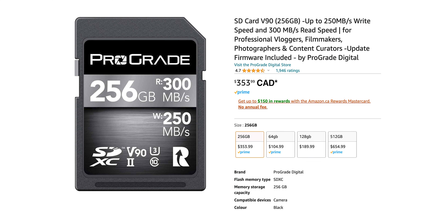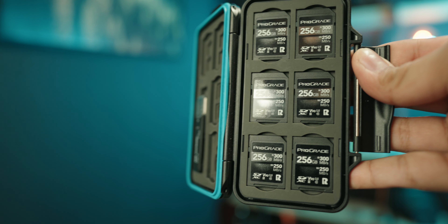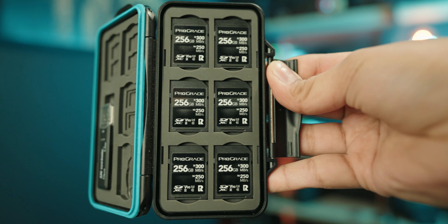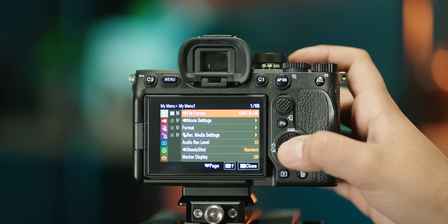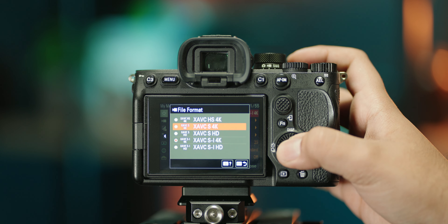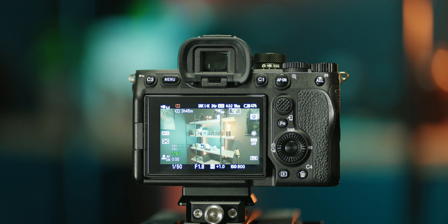This is a 256GB SD card and in 4K 60 it'll fill up in 55 minutes. These SD cards are not cheap — they're roughly $350 each and I have six of them. I would have to buy six more to support all-intra, and I'm not willing to spend literal thousands more just to shoot all-intra. So I personally think XAVC-S is totally fine and respectable. Buy a 256GB SD card and it will last you an entire day.